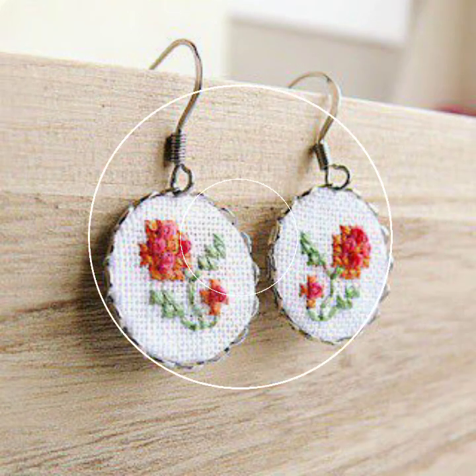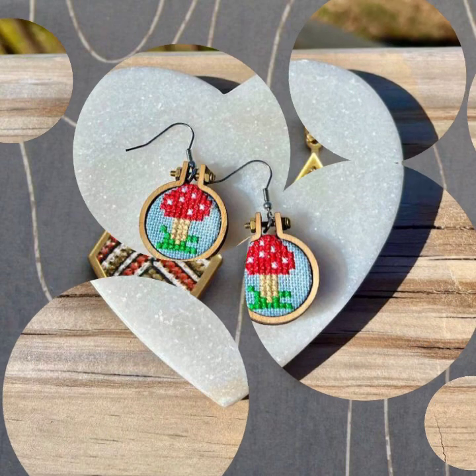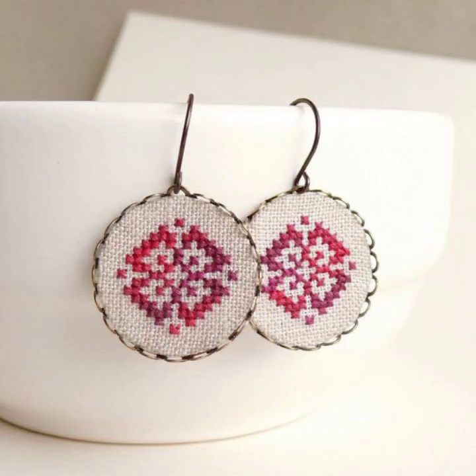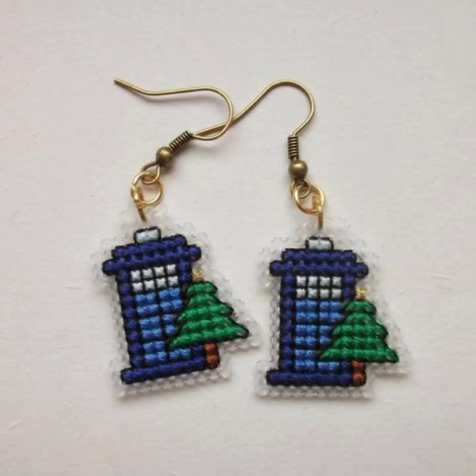I hope you like my video. If you want to watch more videos, visit my YouTube channel and watch my other videos to get more ideas. These costly designs are also available in the market at reasonable prices — they are very eye-catching, fantastic, and fascinating style.